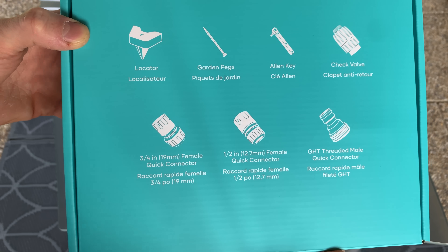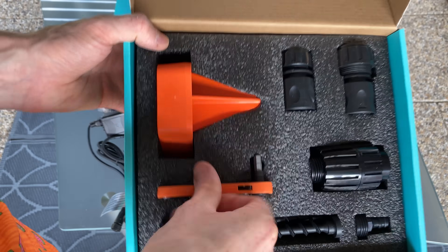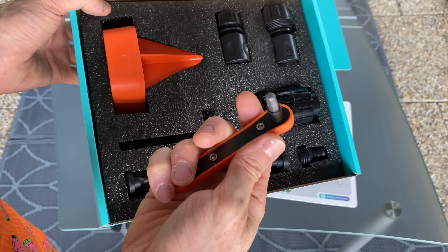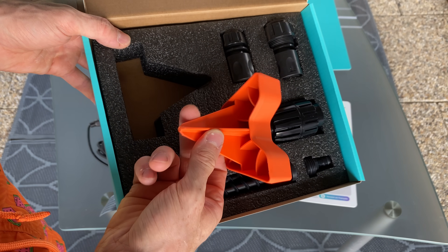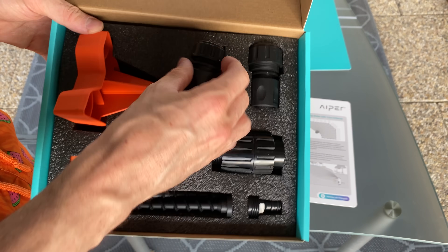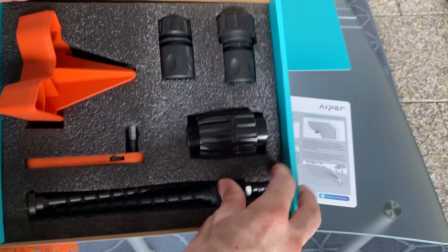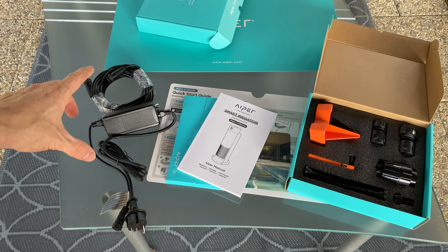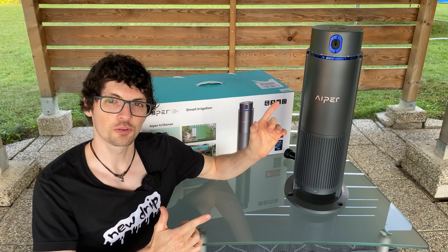In the other box we have the rest of the hardware — all the connectors, screws, and tools. Really well organized. There's a really nice wrench with a direction switch, the locator, different hose connectors in big and small sizes, a check valve, ground screws, and a male quick connector. To recap: the paperwork, power brick and cable, and all needed accessories and tools.